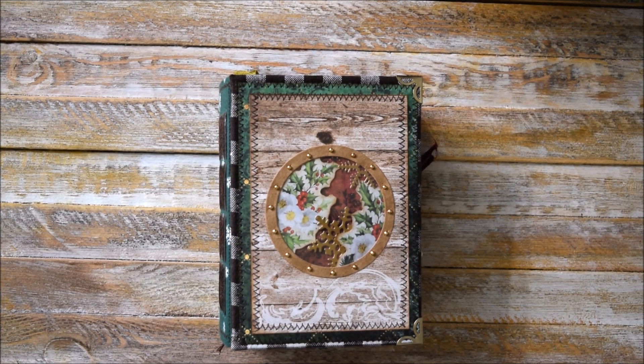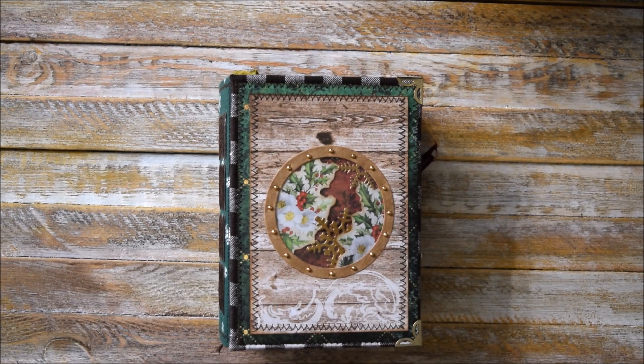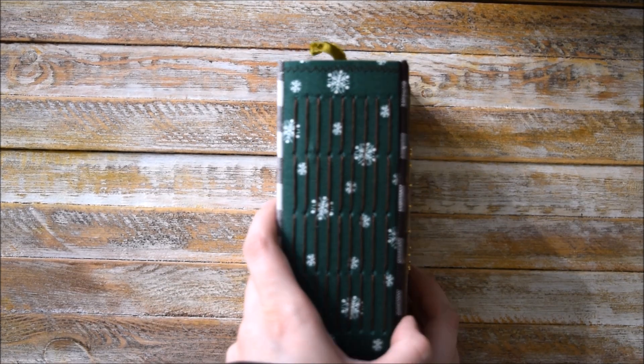But let's focus on this junk journal. As you can see, it's in traditional Christmas colors — green, red, and gold. For this journal I mostly love this window with acetate sheet and these, I don't know, these brads all around. This journal is big and has this beautiful fabric on the spine.